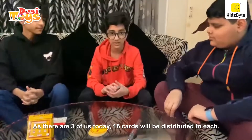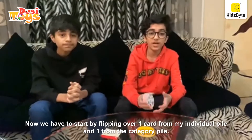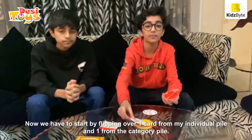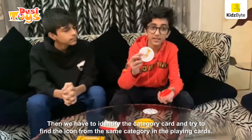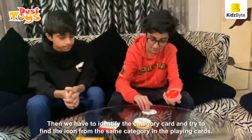As there are 3 of us here today, it will be distributed 16 each. Then we have to start by flipping over one card from my individual pile and one from the category pile. Then we have to identify the category card and try to find the icon from the same category in the playing cards.